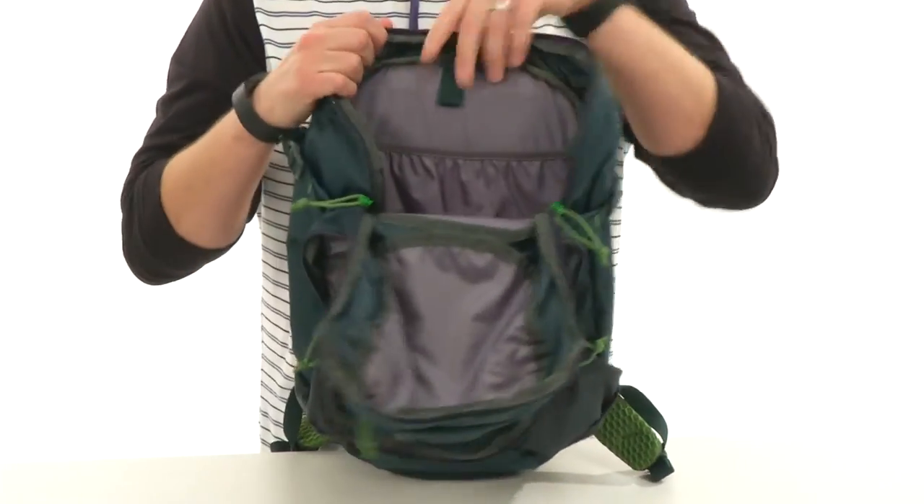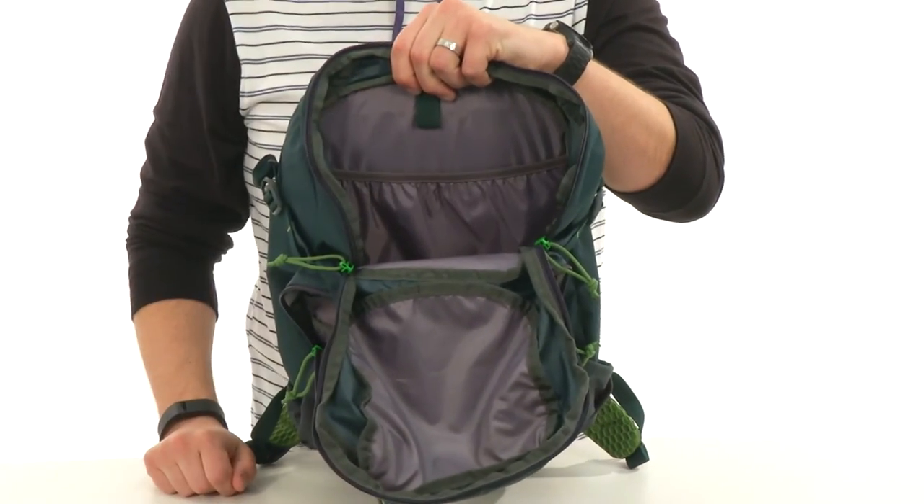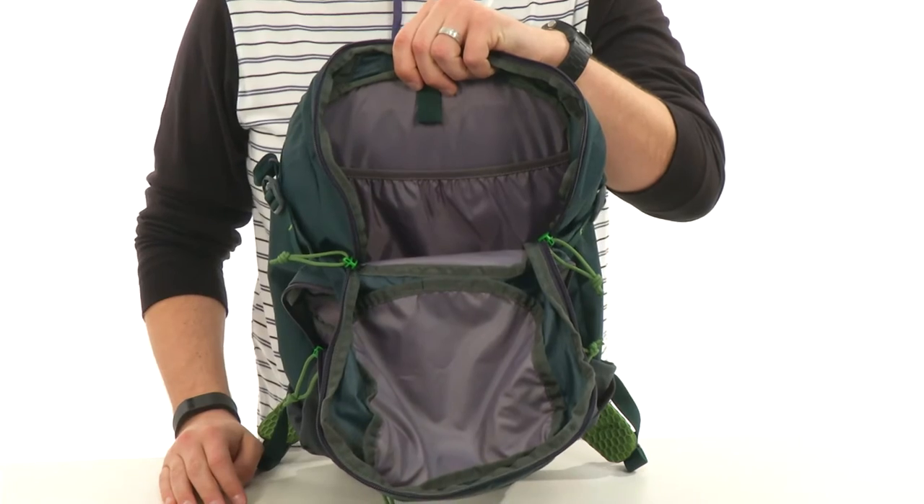The main compartment opens up nice and wide — you've got lots of storage space on the inside. There's an elasticized panel in the back to help hold everything in place. Add it to your cart today — it's from Kelty.